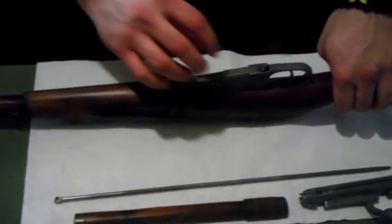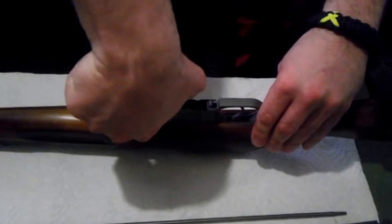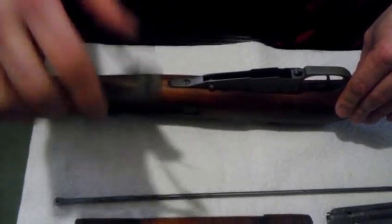I'm going to take the magazine out, push this lever back, lift that, and then squeeze this apart. What that does is it opens that up to come off of it — that pin in there.